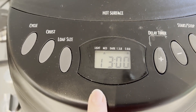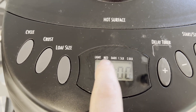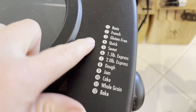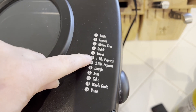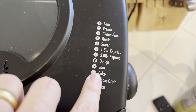You can see which size you've selected on here. You can also adjust the crust — light, medium, or dark, depending on your preferences. There's a variety of different cycle settings, everything from a basic bread, quick bread, different sizes of loaves, and you can do different things like whole grain or even cake.